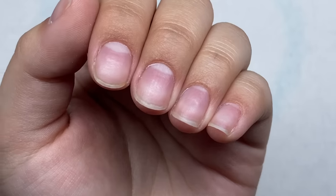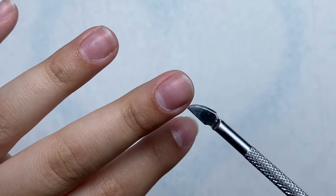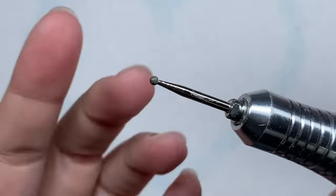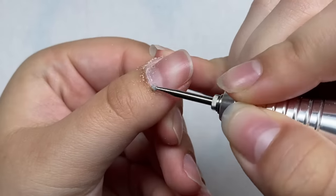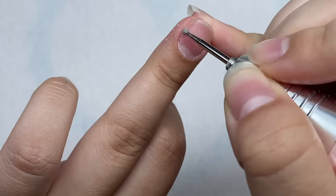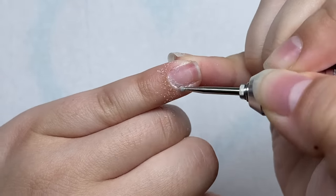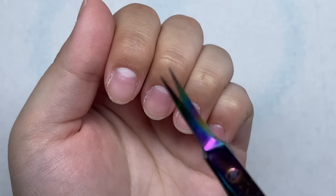Here are my natural nails — they just need a little bit of nail prep and also need to be cleaned around the cuticle areas because I have some excess poly gel around the cuticles from my last nail set. I'm going to start off by pushing back the cuticles, then take this circular cuticle drill bit and work it around the cuticle areas. Now I'm going to trim off all the excess dead skin using some cuticle scissors.